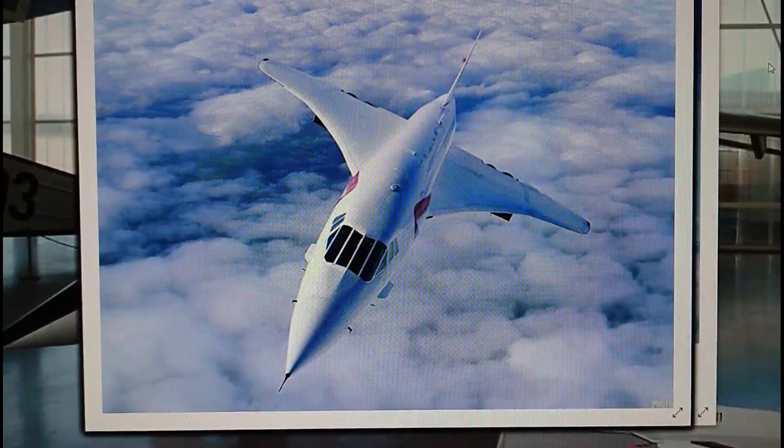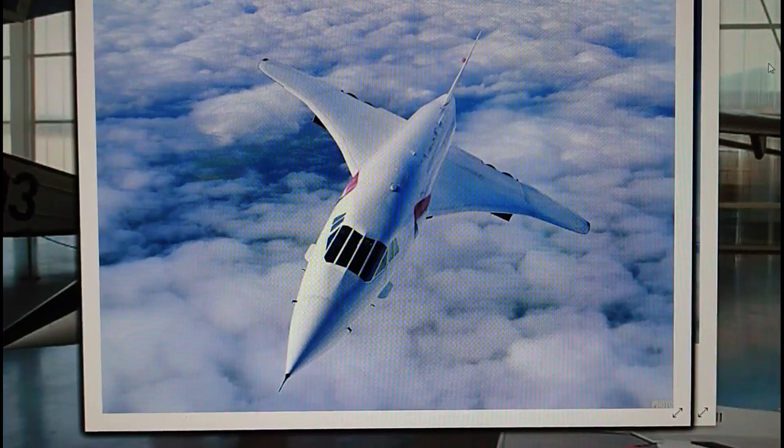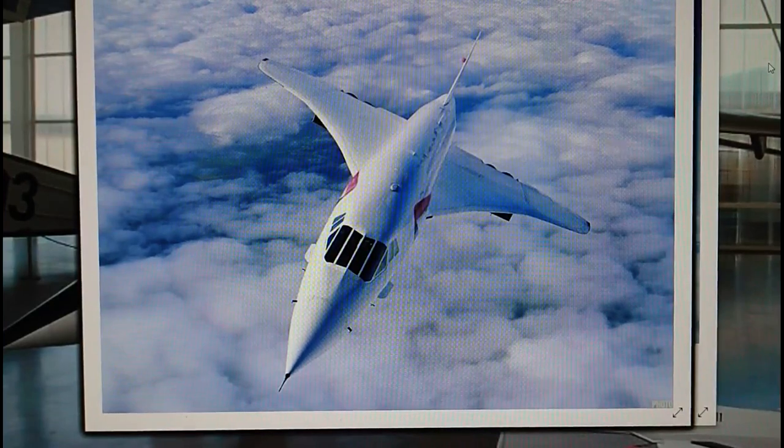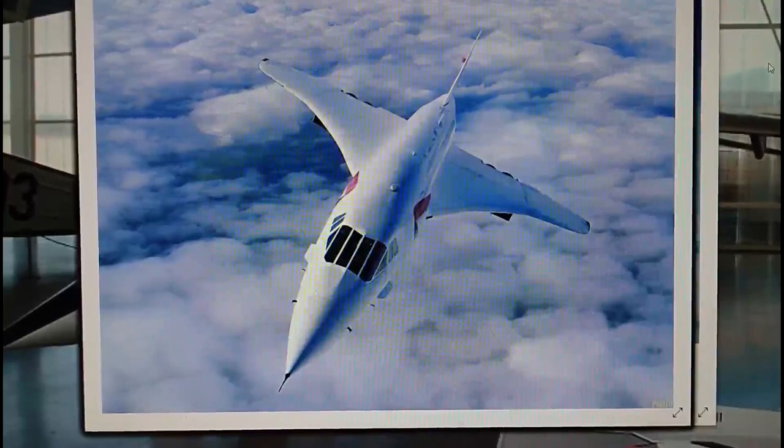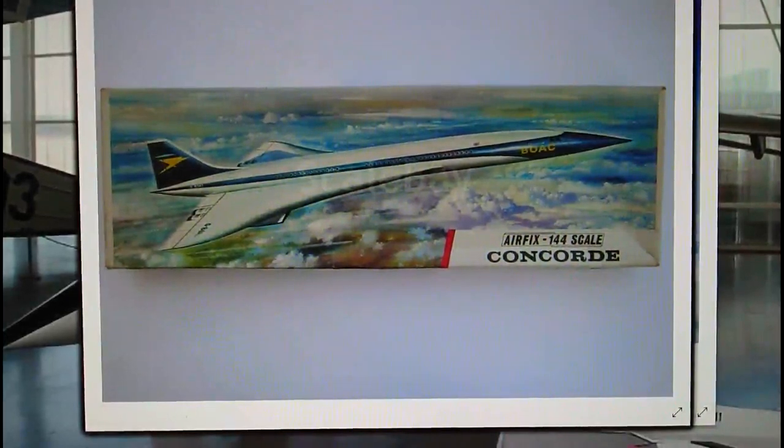The image on the box was taken from another Concorde flying up close, or possibly from an RAF aircraft taking pictorial images on behalf of British Aircraft Corporation later in Concorde's career. It is quite a nice image, and I quite like Concorde's shape — it's quite a beautiful shape.